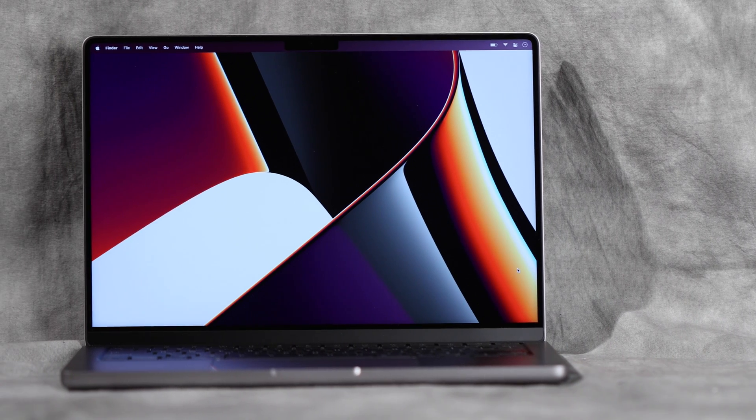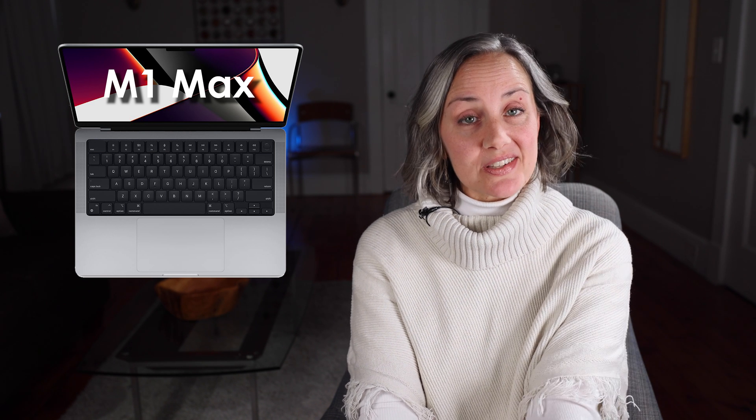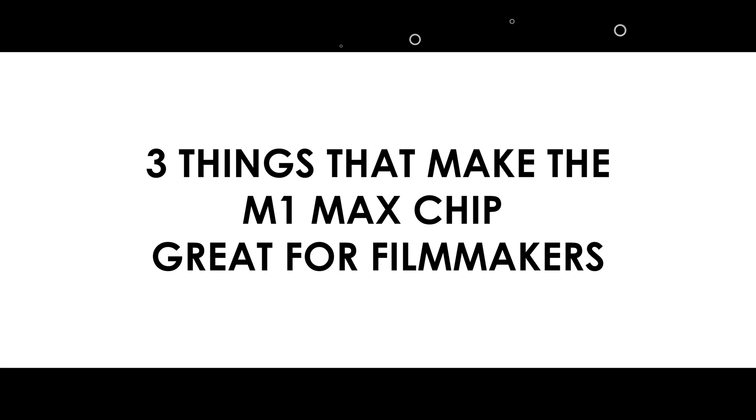Alright, so today I'm going to go through my new MacBook Pro, the 14-inch with the M1 Max chip, and I'm going to talk about what I like about it as a filmmaker. My focus on this channel is mainly filmmaking and some photography, so I wanted to pick three things that are important to filmmakers and photographers and look at the M1 Max chip through that lens.